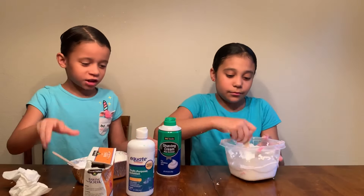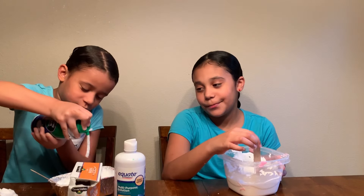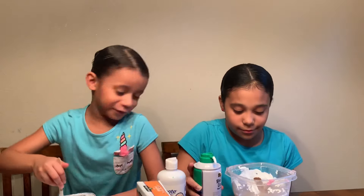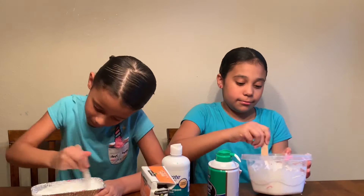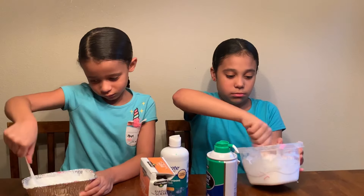I want it to actually look like real marshmallows. That looks really good. It looks like milk. I think that's enough. This will definitely be all of the shaving cream that I add until I'm done with this slime, and then maybe we'll add more.